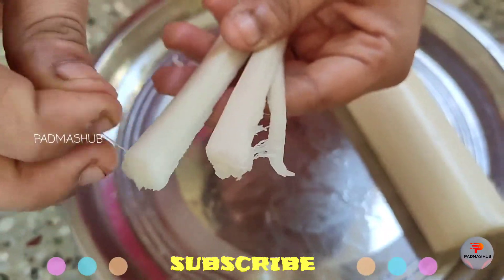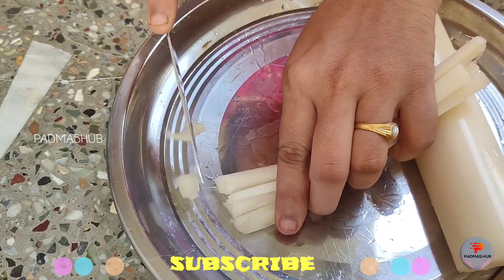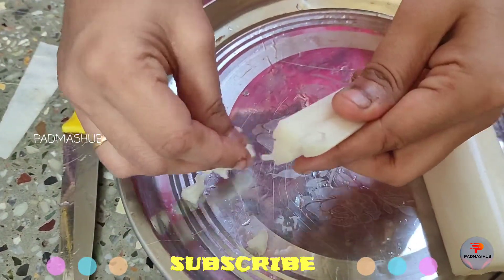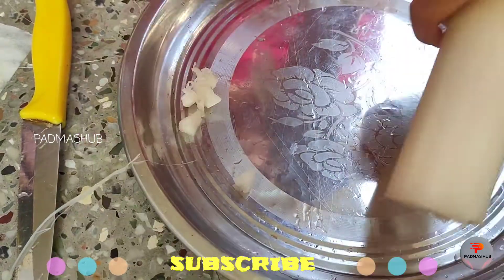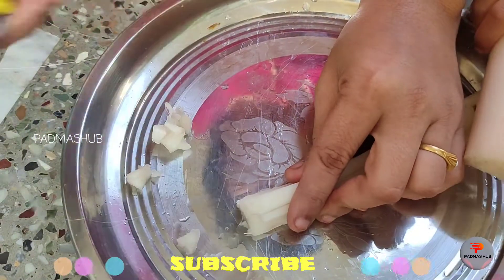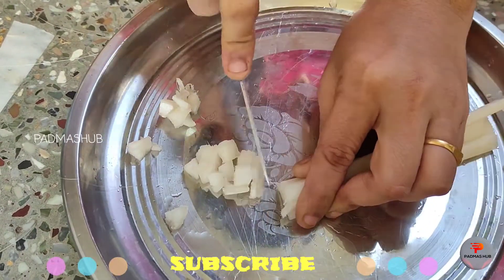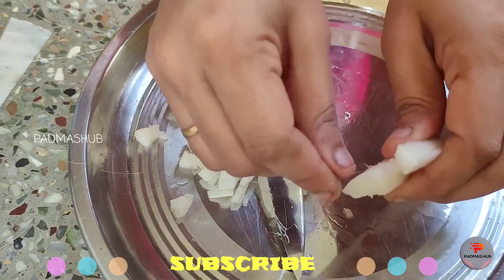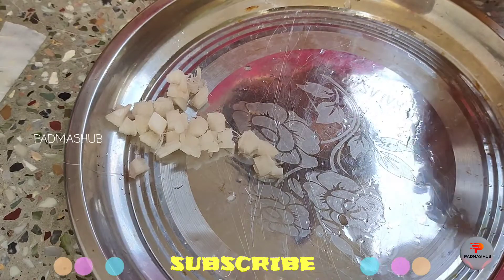Now that we have removed the outer fine layer, we cut the banana stem. Then we cut it into thin pieces. There is a fibrous strand inside — if the fiber is too thick, we will need to trim the edges and remove it.